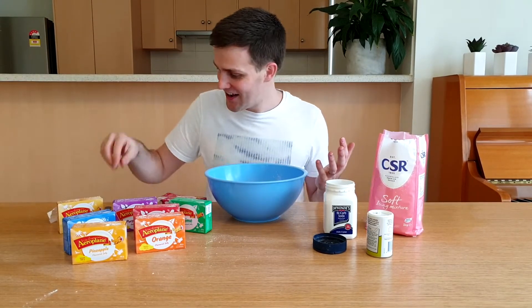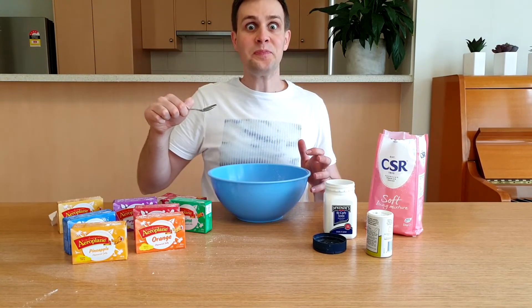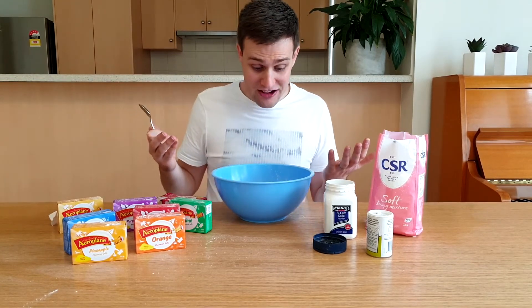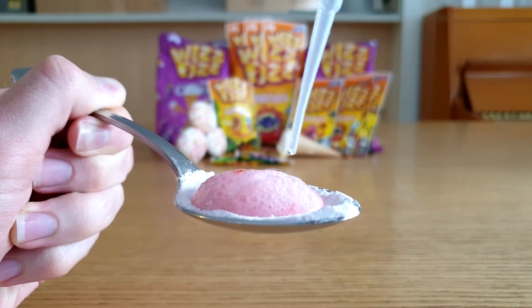Now for the taste test. That is really good. I can feel it fizzing in my mouth. This is it fizzing on a spoon, because showing it fizzing in my mouth would be kind of gross.